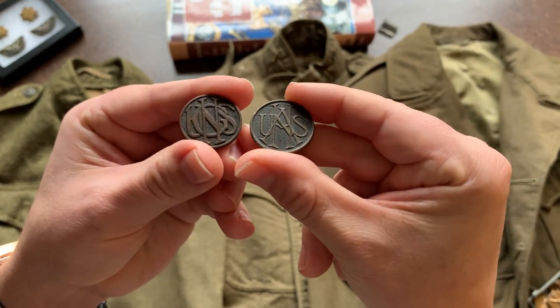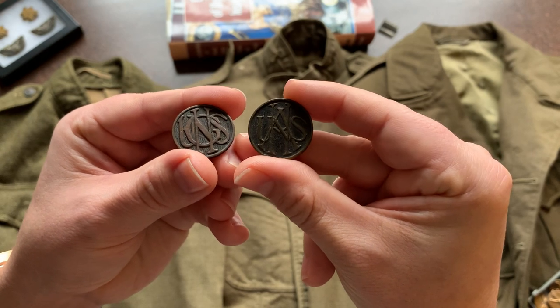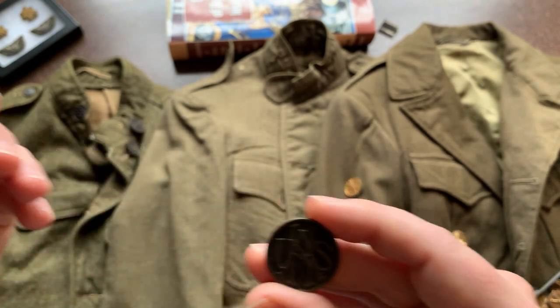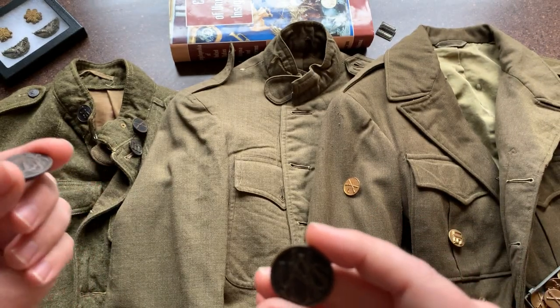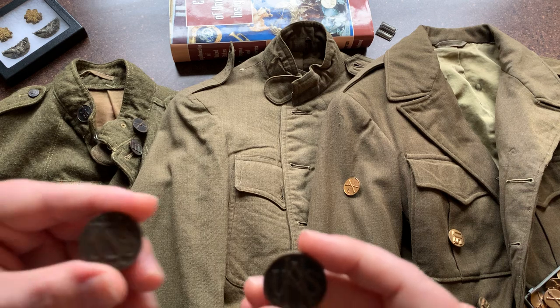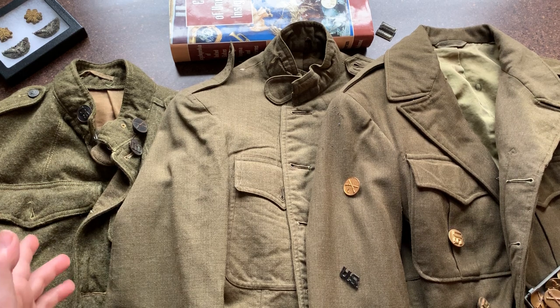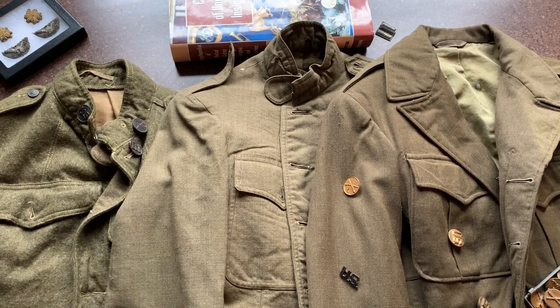They also had something called the National Army — a group who were drafted. In World War I, they had the AEF, the American Expeditionary Forces, and they had this National Army. It was a huge number of men in World War I, and a lot of them got into it right as the war ended.